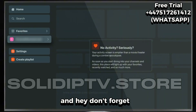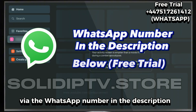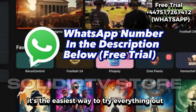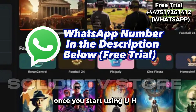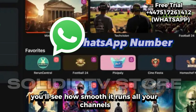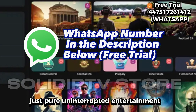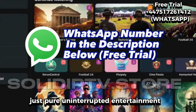And hey, don't forget, that free trial is still available right now via the WhatsApp number in the description. It's the easiest way to try everything out with no payment or commitment. Once you start using UHF Player, you'll see how smooth it runs — all your channels, movies, and series right there at your fingertips. Just pure, uninterrupted entertainment.